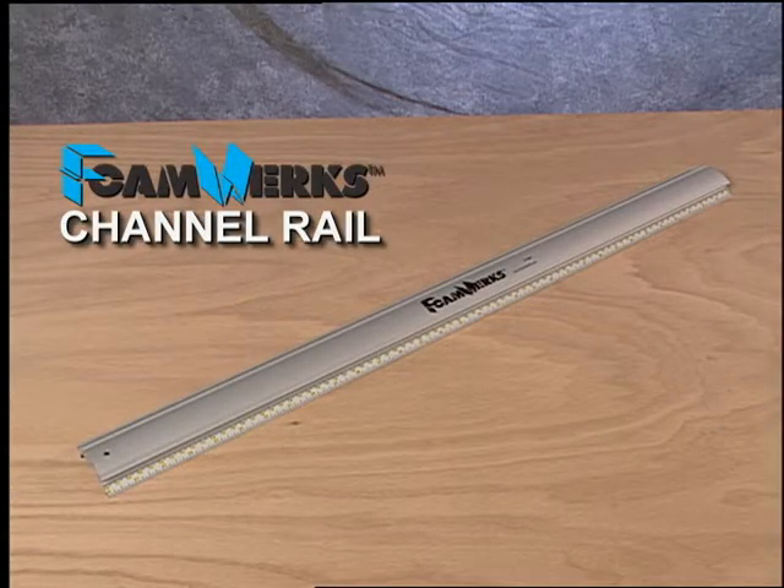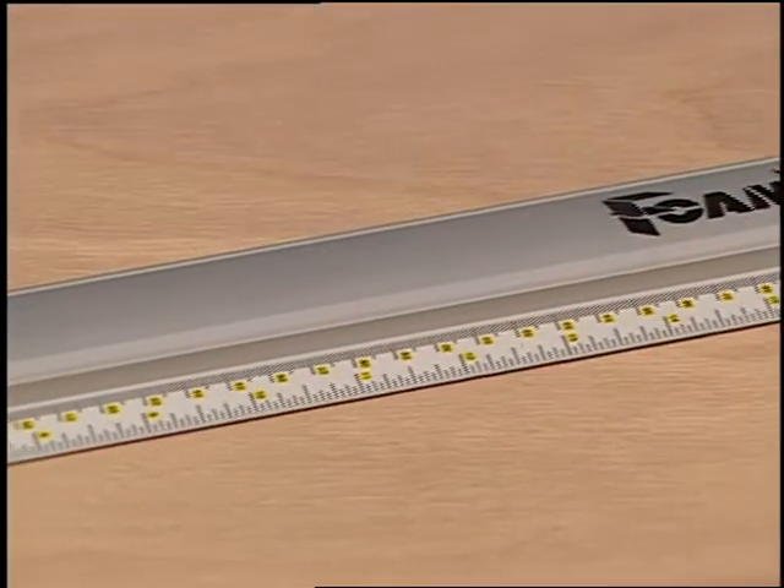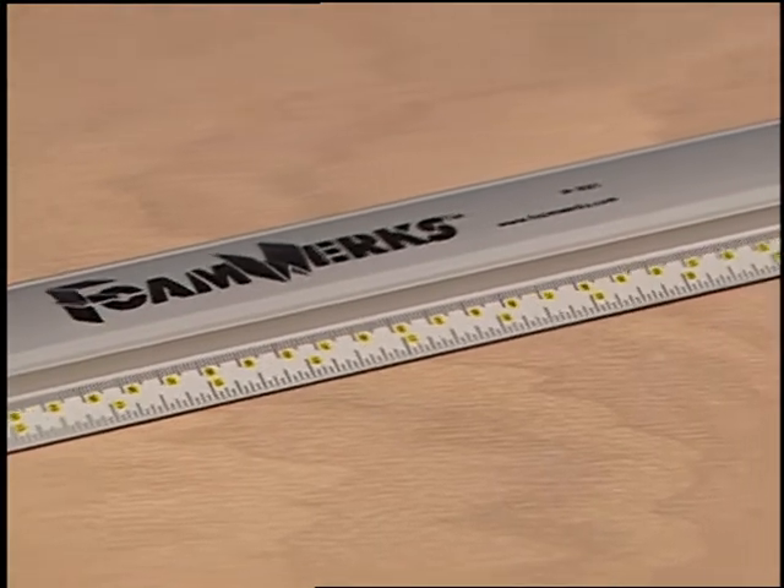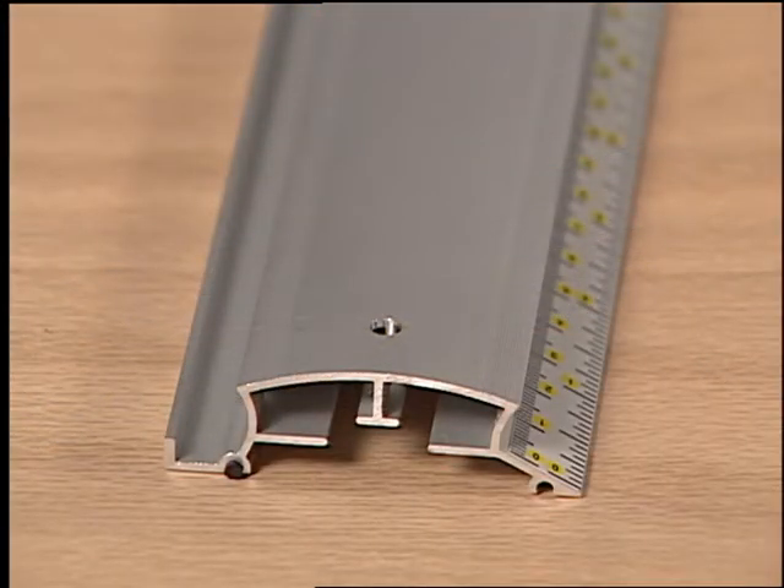The Foamworks channel rail is a 32 inch long straight edge used in conjunction with various Foamworks tools. One side features a scaled edge, and the other side has a raised edge which various Foamworks tools can hook onto.